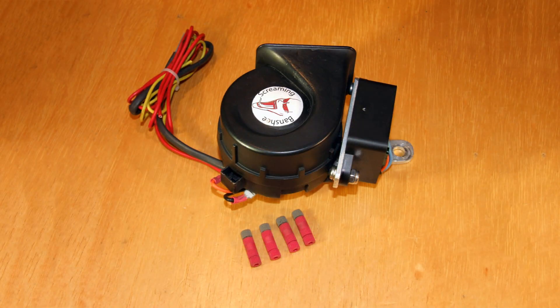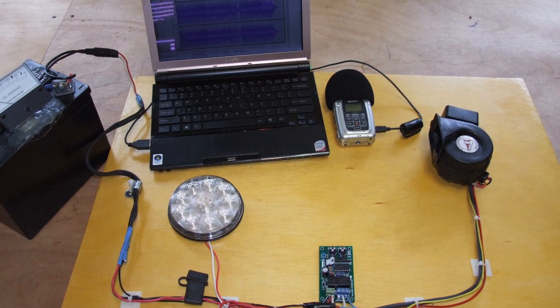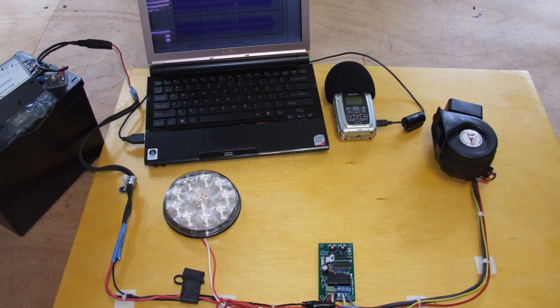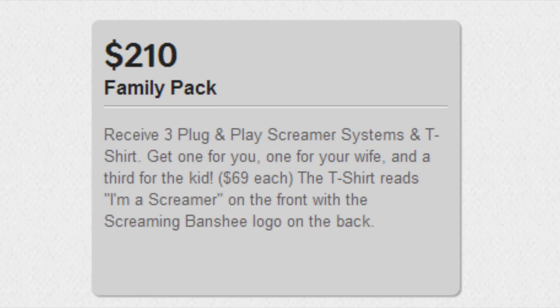We've finished the design work for the plug-and-play screamer and we've created working prototypes. We are happy to say these prototypes have passed our extensive testing with flying colors. So now we're asking for your help to bring this advancement in vehicle safety to the market at an affordable price. We have a proven track record so we know we can again deliver an awesome product that could truly save lives. If you donate to our project you'll receive the plug-and-play screamer for $79 or less if you buy a few. Ultimately they'll sell for about $100. Thank you for visiting. We hope you'll join us.